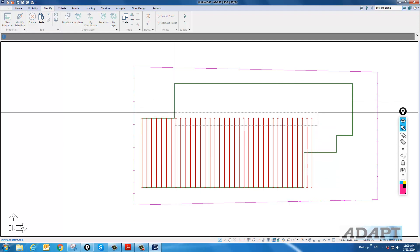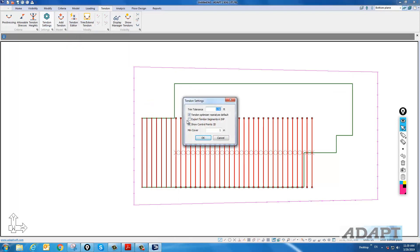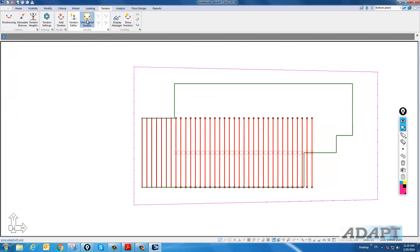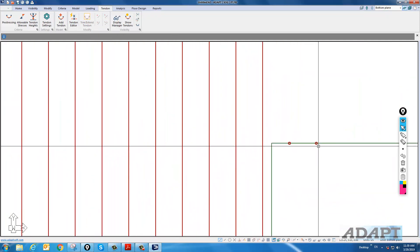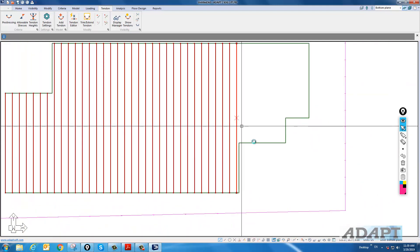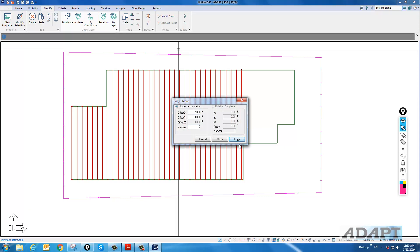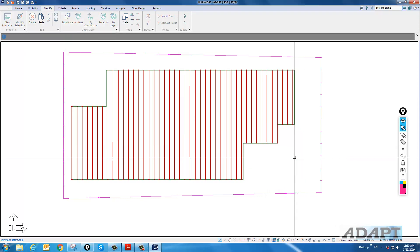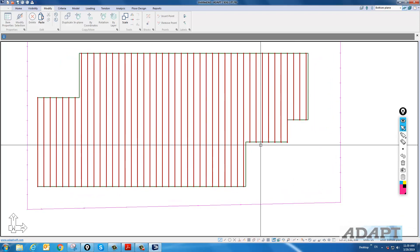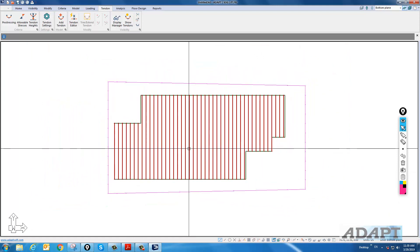Some of these tendons need to stretch. Under the Tendon toolbar, I can trim and extend tendons, but the dimension to trim has to be set to a greater value. I'll go to Tendon Settings and set the distance to 30 feet. I'll trim and extend — those trim out to the edge. Two tendons that overlapped will be deleted and reassigned. Back under Modify, by coordinates, we'll select 3 and copy every 12. With the trim set to 30 feet, it automatically trims back to the slab edge. I would reset that to something more reasonable after modeling the cables. Now we have our tendons every 3 feet in this direction.